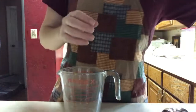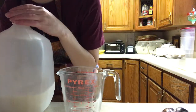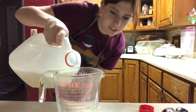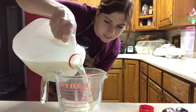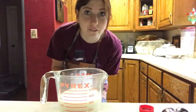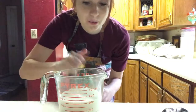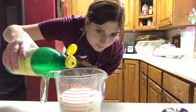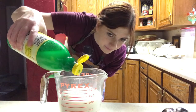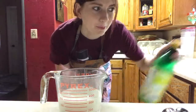When I make buttermilk, I just take the measuring cup and measure out however much you need. This recipe calls for one and a half cups, so I'll pour in a little bit less than one and a half cups of milk — about one and a third — and then with your lemon juice, I'm just going to pour it in to make it up to one and a half cups. The lemon juice is just going to curdle the milk and make it like buttermilk.